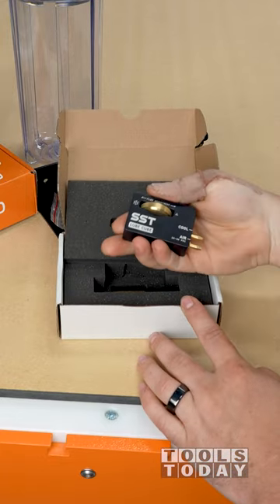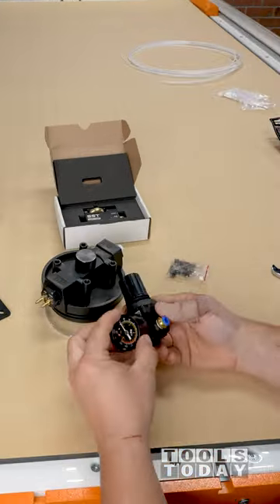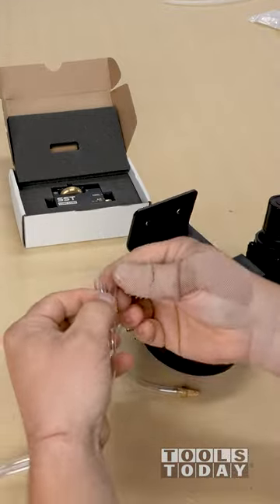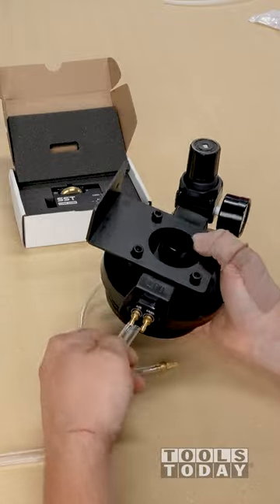Unboxing the Stupid Simple Tools Lube Cube Fogless Coolant Mister to set up on the CNC machine to help with chip evacuation. I put everything together according to the instructions, except I installed the regulator backwards and fixed that later.